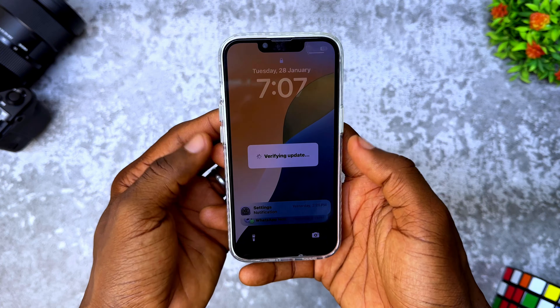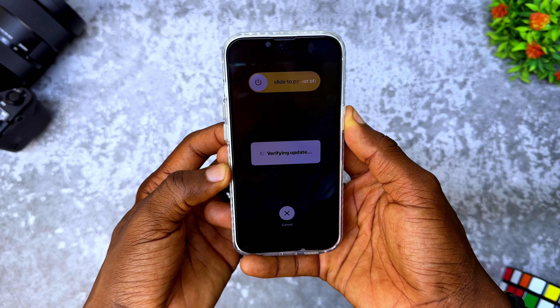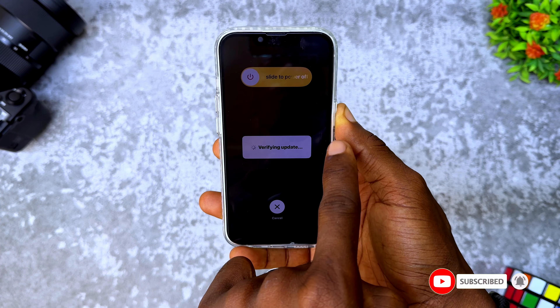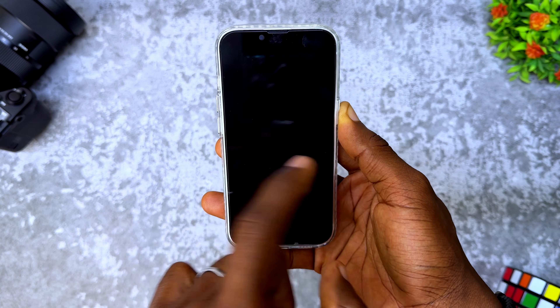So I'm going to do it right now. Let's go up, down, and press hold the power button. If you try to slide it, it won't go, as you can see. So keep on press holding this power button and it's going to go off. Wait for some seconds. Once you see the Apple logo come on, you can now release the power button.